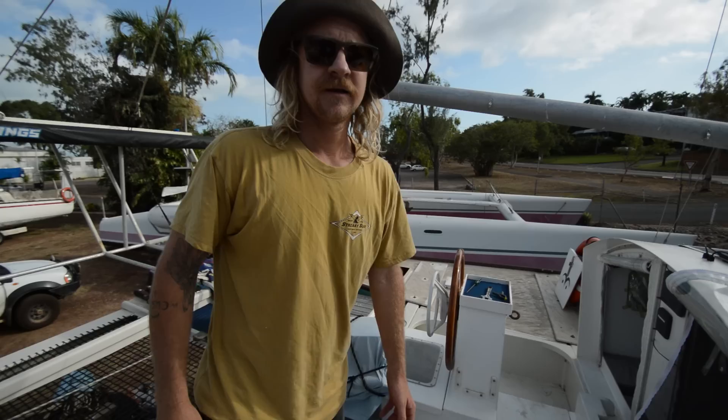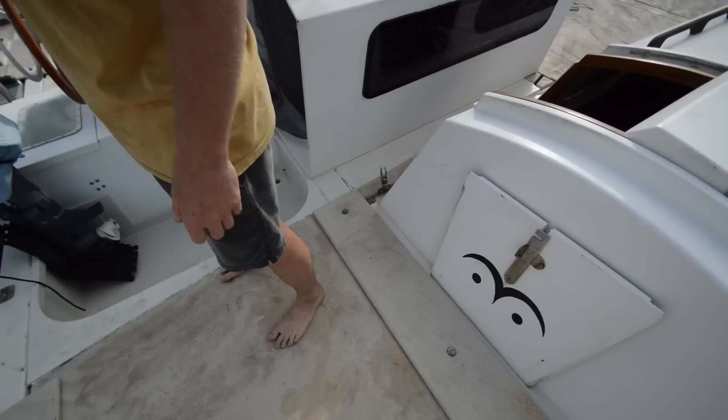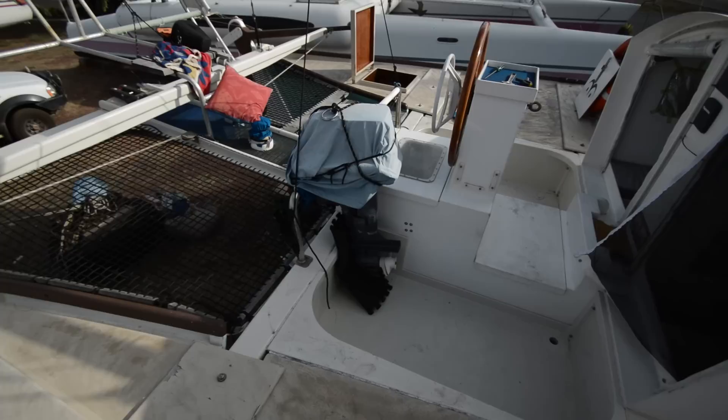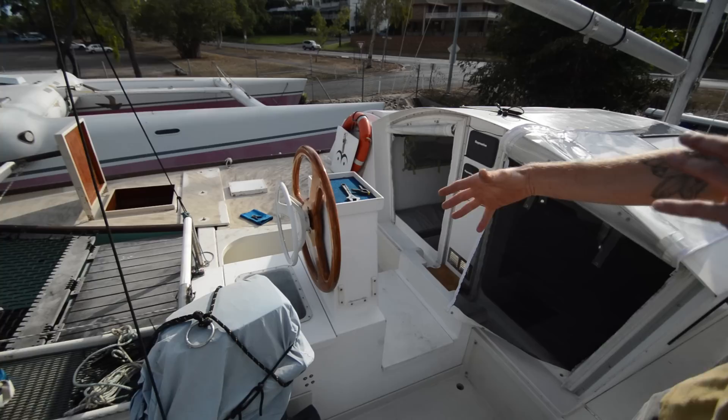Here we are on the back deck of Tanga — plenty of flat deck to lay around on. We just have a full bimini awning at the back for shade, solar panel on the davit. We use the davit for lifting the little 8hp tender engine — that's sitting on the main sheet traveller at the moment, but it usually lives on the davit at the back.